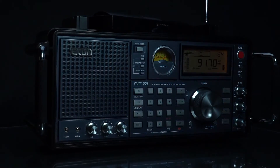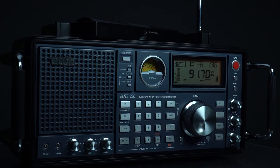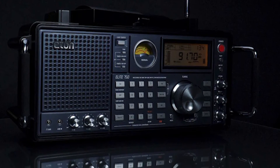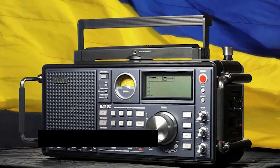The Elite 750 manages decent reception even when working solely with its telescoping antenna and rotating antenna. I like the rotating antenna — it has a nice touch when moved and is aesthetically pleasing. If you want more out of this radio, hook it up to a quality external antenna. The radio's side has room for accepting antenna connections, including longwire antennas.